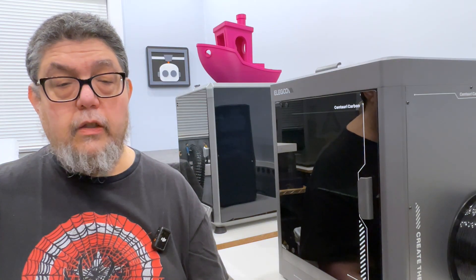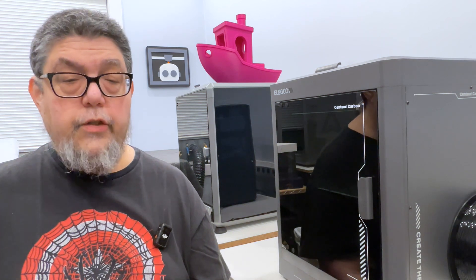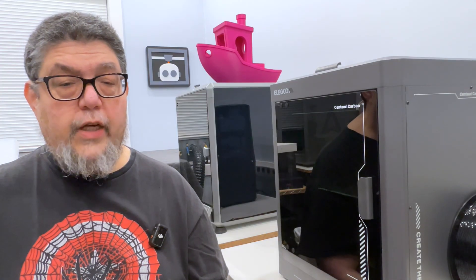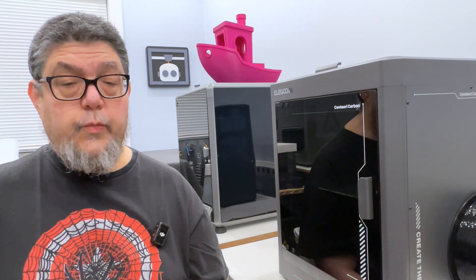Finally, look around for deals. Elegoo often has price promotions, which means you can probably pick it up for under $300. I like this device — I've been using it to crank out a bunch of utility prints for things we need around the house and the workshop, and it's done a great job. What do you think? Is this a printer you'd like to use? Let us know in the comments below.